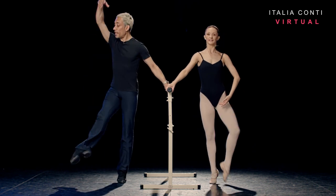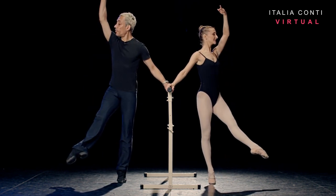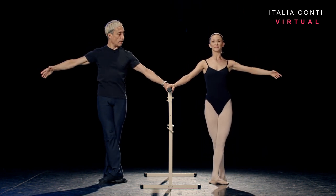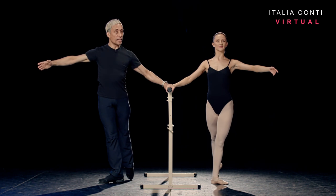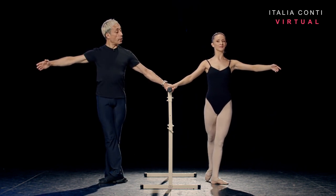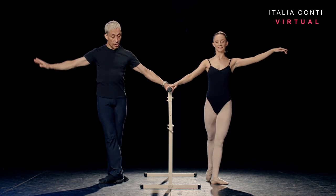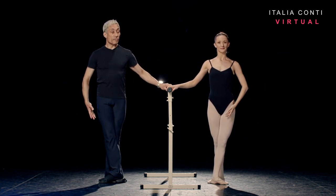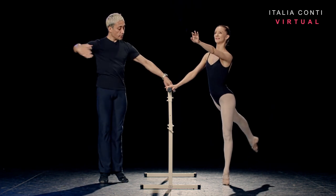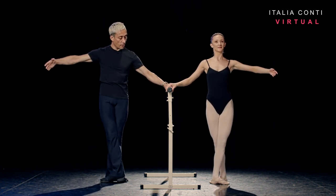And rise, petit développé, away from the bar with the arm in fifth. And then squeeze fifth, turning back sideways to the bar. Repeat inside leg derrière. So slide the foot — one slow, and two quick. One slow, take the arm bra bar, rising onto the front foot. Petit développé to arabesque. And squeeze fifth, sideways to the bar again.